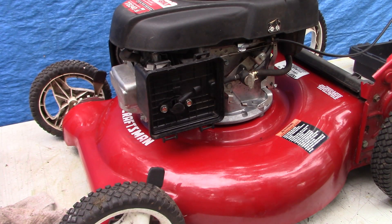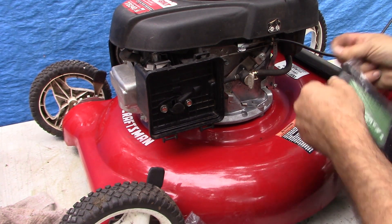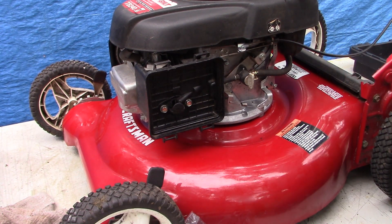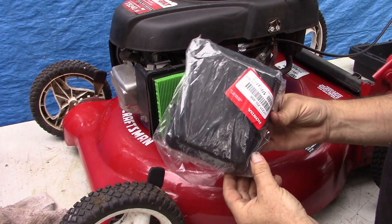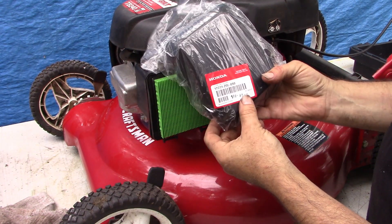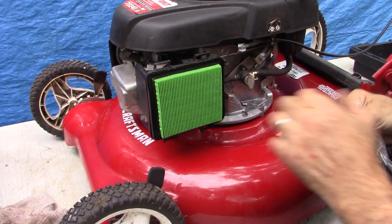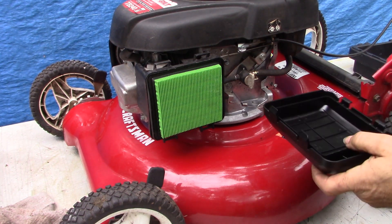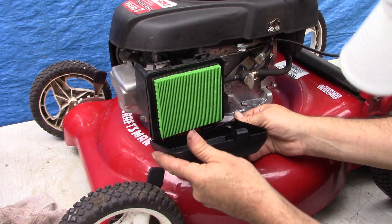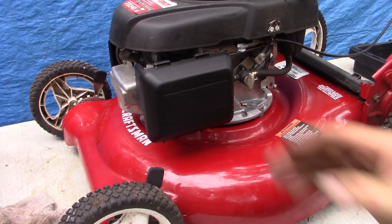I've got a brand new air filter and a brand new name-brand Honda air cleaner cover, which had gone missing on this engine. So hopefully this one will stay in place — great.